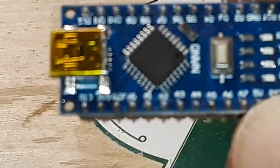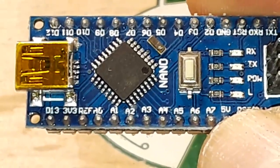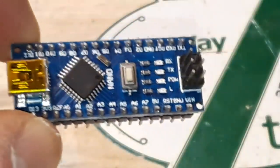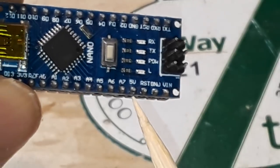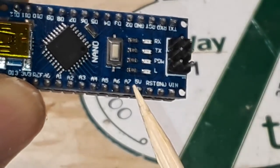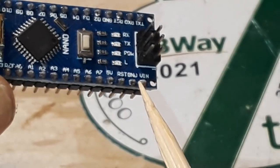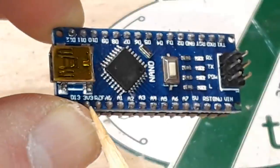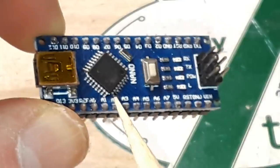We have a few more pins up here. We have a 3.3 volt reference. Over here we have another reset. We have ground, and then we have VIN. Because if you're using your Arduino in a project somewhere, you're probably not going to want to hook it up via USB, so you can just put power in there. You'll also see there's a 5 volt and a 3.3 volt — those are outputs. So VIN is electricity in, and the 5 volt and 3.3 volt are electricity out to power the various sensors and devices in your project.